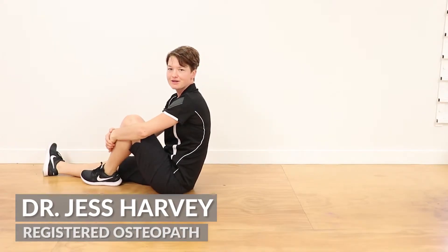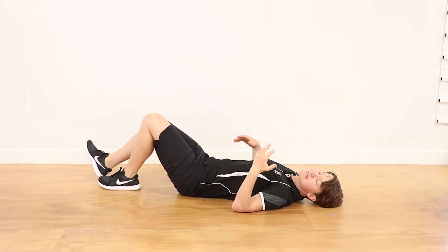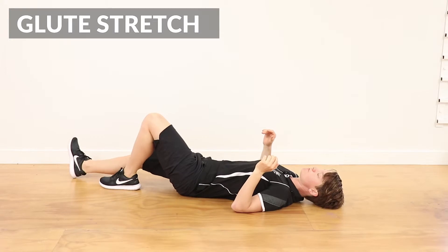Hey there, it's Jess from Head2ToeHealth. I'm going to run through a glute stretch. This is really specific for glute medius, which is one of the troublemakers in the glutes.